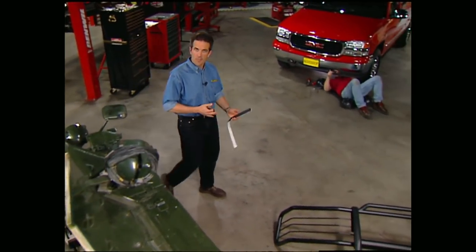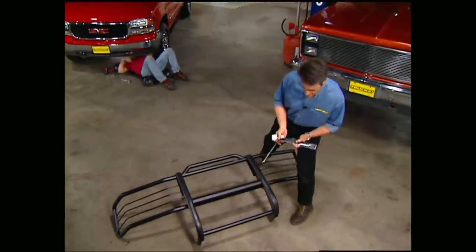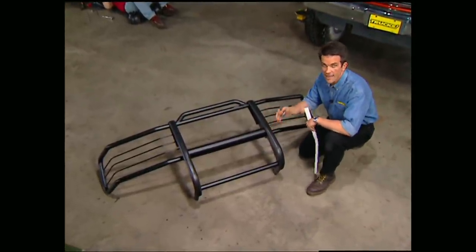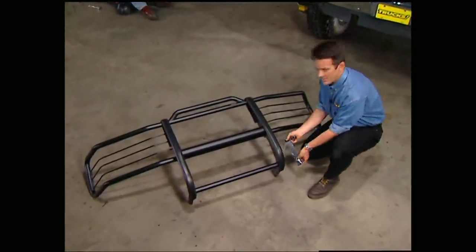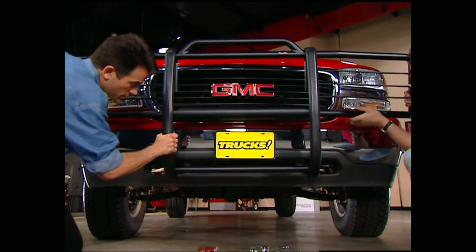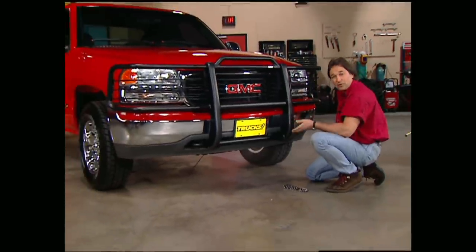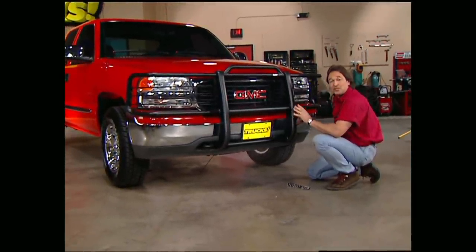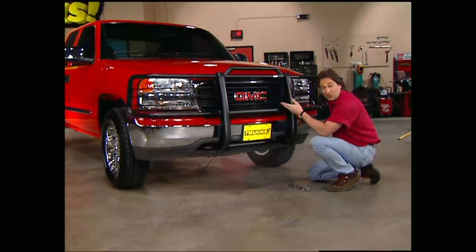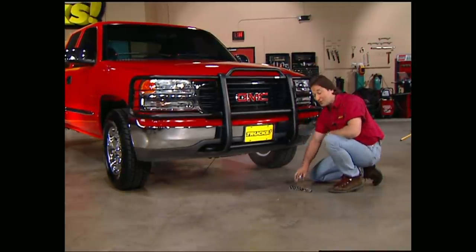Since the guard tucks up against the bumper, there needs to be something to keep it from scratching things up. The kit comes with adhesive foam padding that you apply to the back side of both vertical posts, which will prevent any damage to your stock bumper. Once we're ready to put the guard on, it's just a matter of bolting it to the brackets. Remember, this is a guard — it's designed to keep bushes and branches from breaking your lights or messing up your grill. It is not a push bumper and it's not a winch bumper.